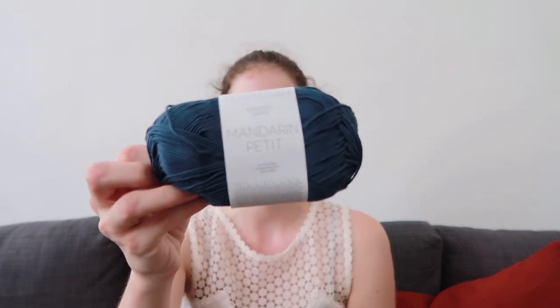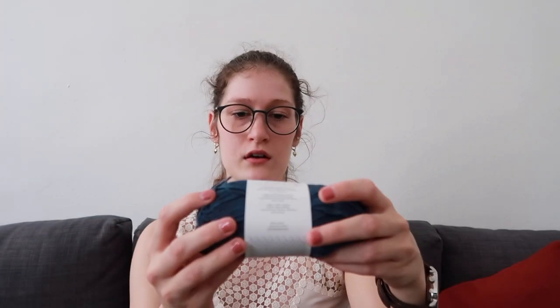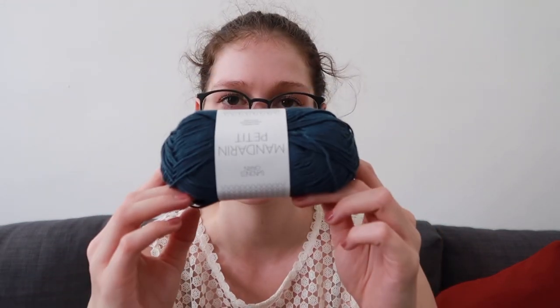The yarn I could use is Mandarin Petite in this gorgeous dark blue colour — colour 6072, a really nice dark marine blue. However, this is a fingering weight yarn, so I would have to hold it double and I don't have quite enough, meaning I'd have to buy more. I think I'm going to have to think about that because I have so many other projects I'd like to make this summer that this is not a priority, but it would be good to have.